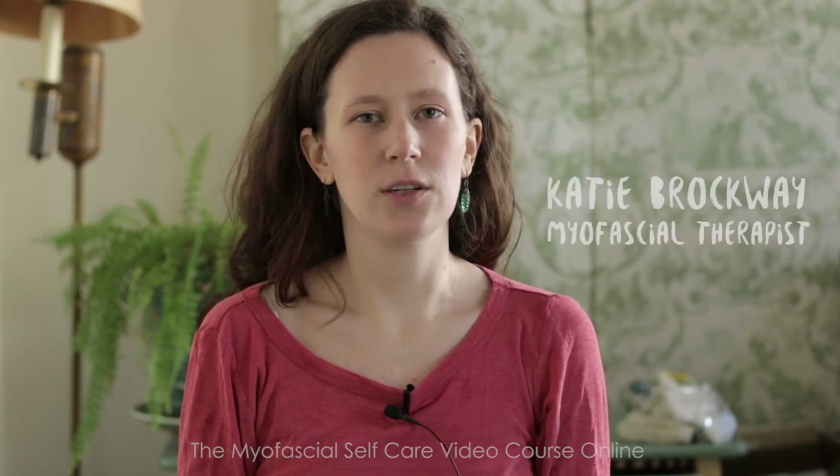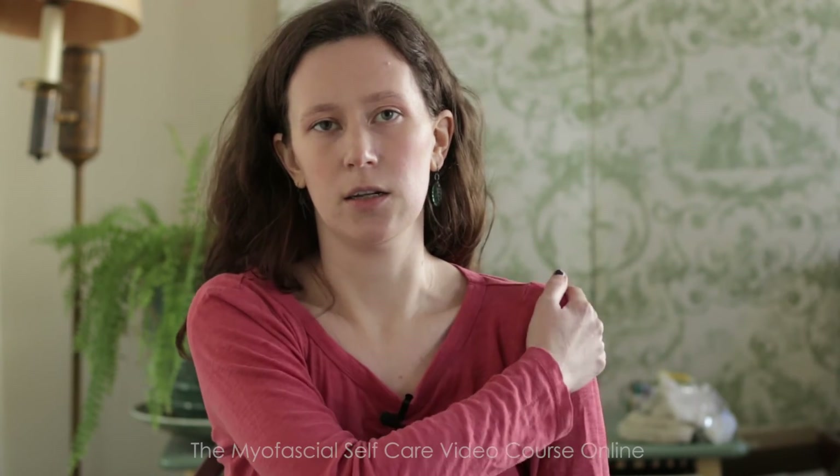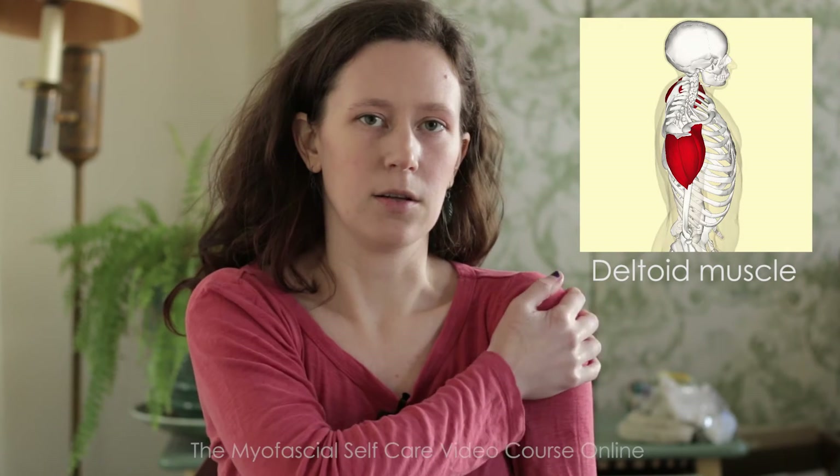Hi everyone, I just wanted to make a quick video today to show you guys a little bonus technique that I use to release my deltoid. So what is your deltoid? It is this muscle right here. It kind of wraps around the whole side and into the back and the front of this shoulder area.